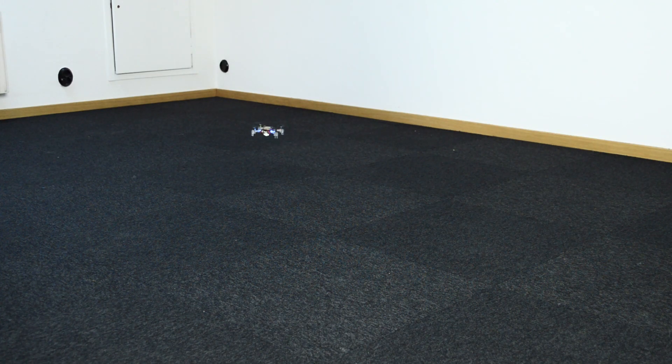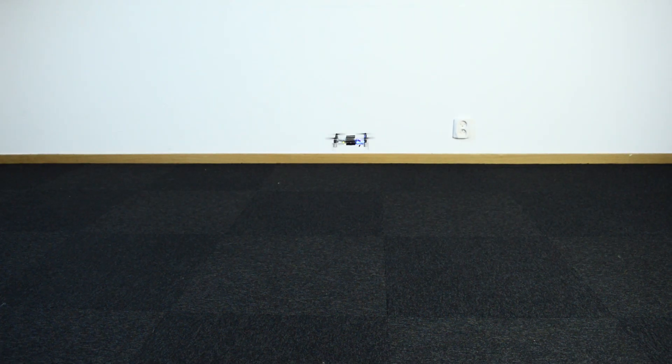Here you can see with the Flowdeck attached the CrazyFly can now follow a pre-programmed trajectory. With the optical flow sensor the CrazyFly can see how it moves above the floor.